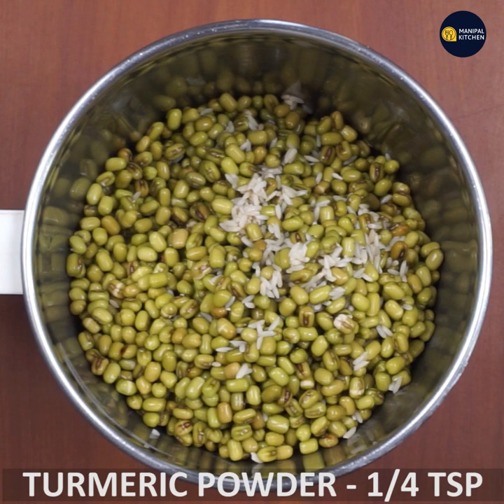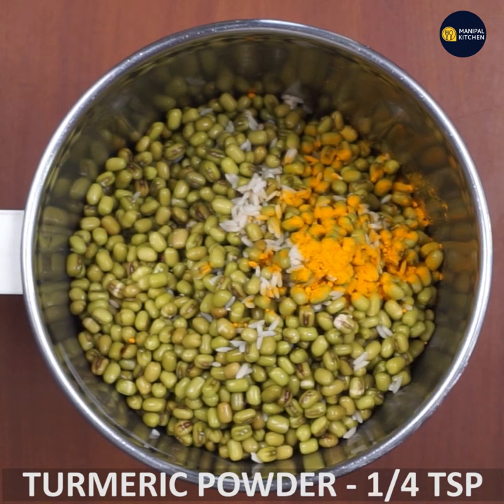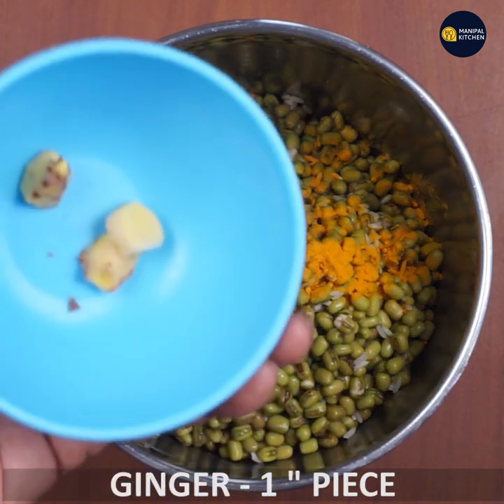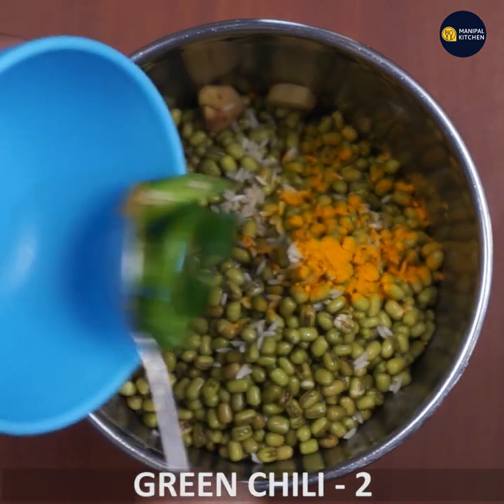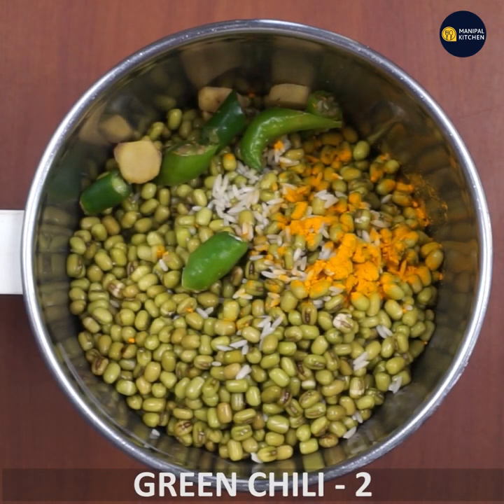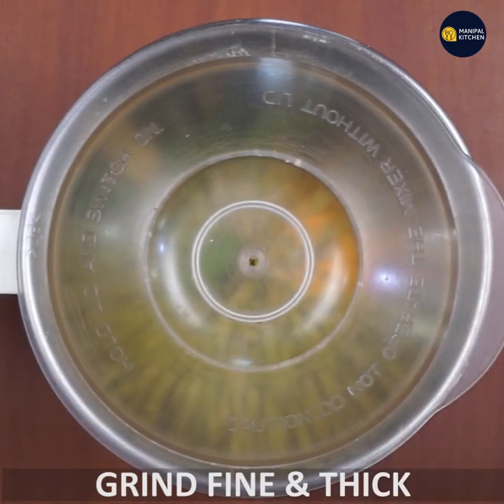Add 1 teaspoon of garlic and 1-inch ginger, and mix it up. Grind it very well and thin.